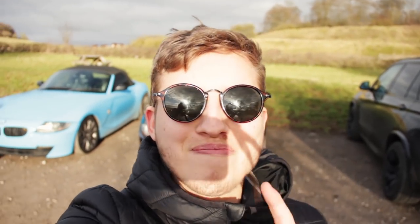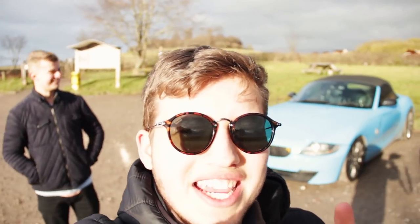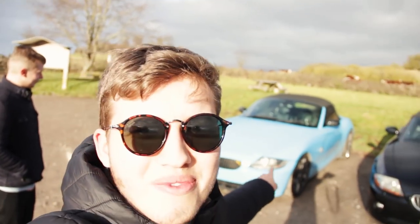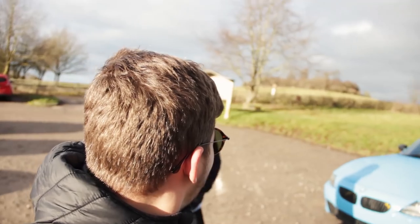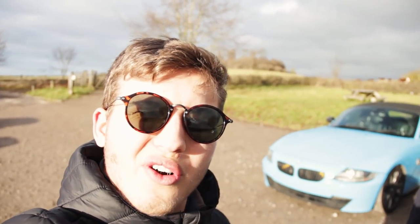Hey guys, it's Joel, and welcome back to another video. Today I have come to the middle of nowhere because my friend Ben — who you've probably noticed from the title — has wrapped his own car and lives up north somewhere. I'm here with Ben now, and as you can probably see in the shot, that is his wrap. It's called Olympic Blue by Hexis — an Olympic Blue BMW Z4.